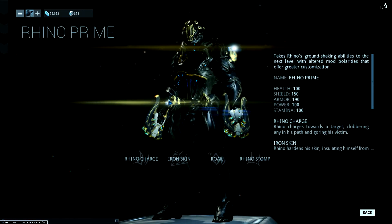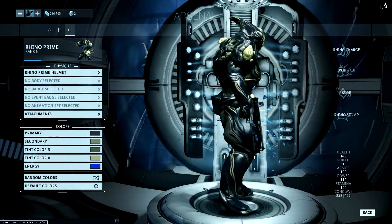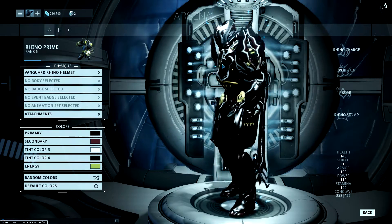Hey guys and welcome back to Impact JBL. Today we will be colouring Rhino Prime. At the moment Rhino Prime looks really bad. This is one of the presets I have done with black, white and crimson.